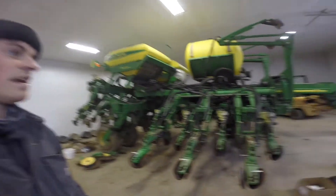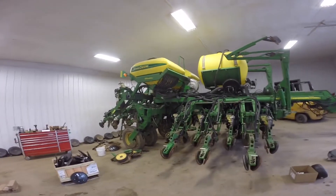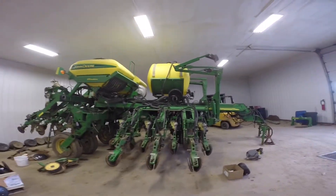We upgraded from a 5100 International soybean special drill — we took off every other row so we were planting 14-inch beans and 7-inch wheat. We'll still run that planter for wheat, and there will be some fields where we'll still use it for beans. This is a 1790 John Deere, 2004 model.